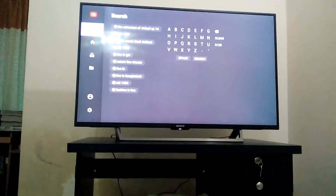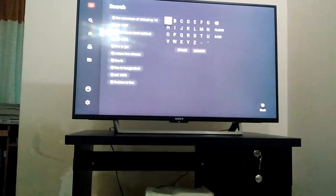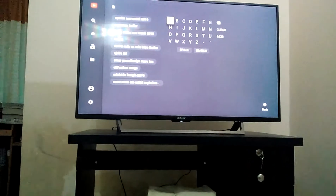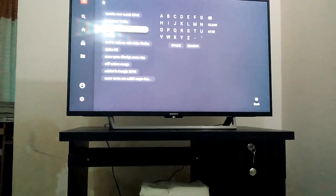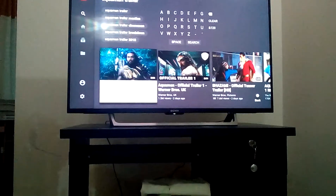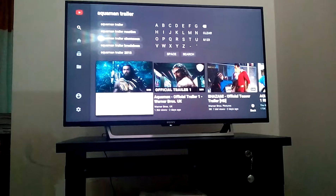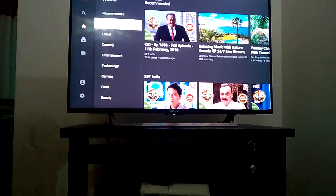I can show you how to search. You can see there are a lot of subcategory commands - music and more.